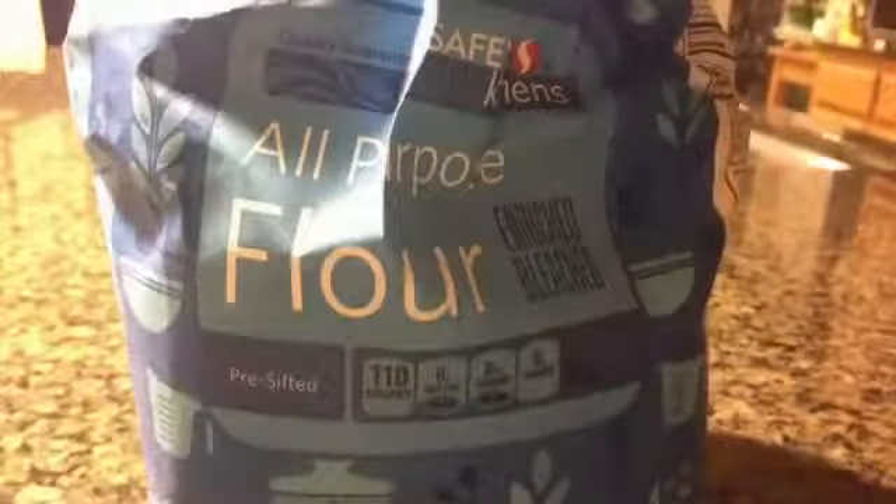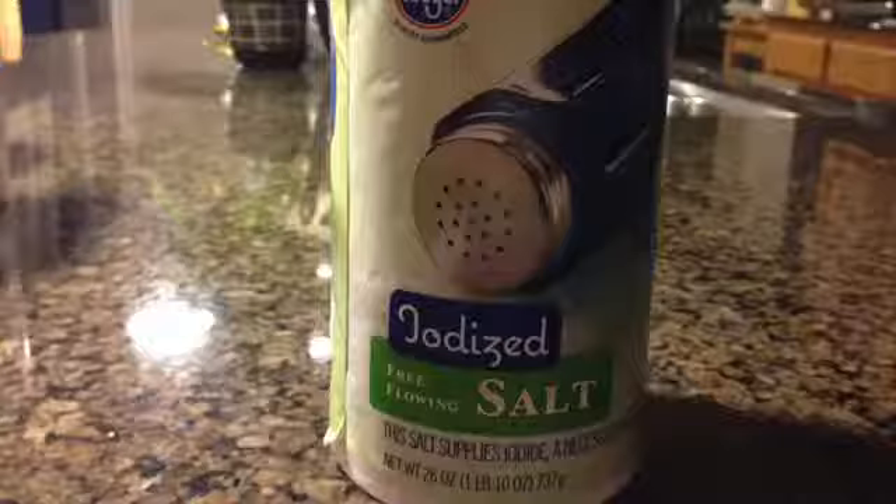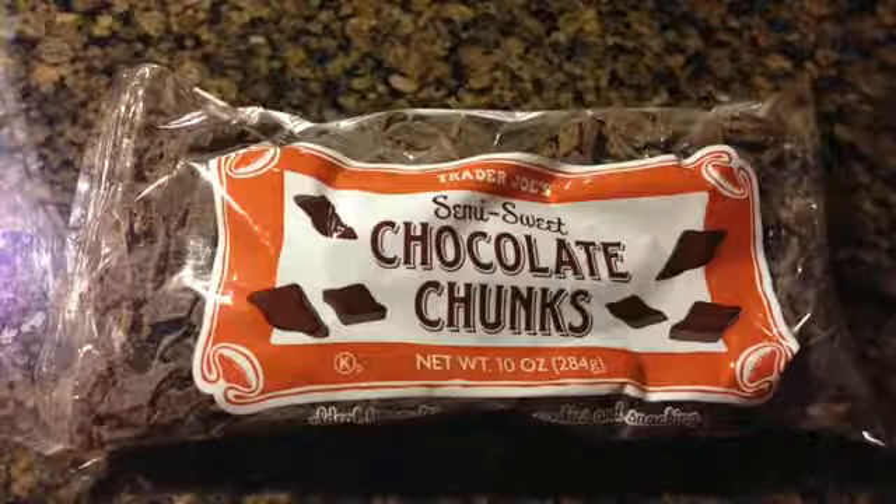So for the dry ingredients, you will need all-purpose flour, baking powder, baking soda, salt, and chocolate chips.